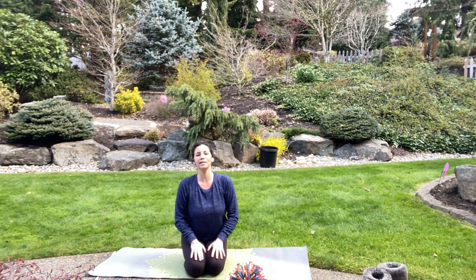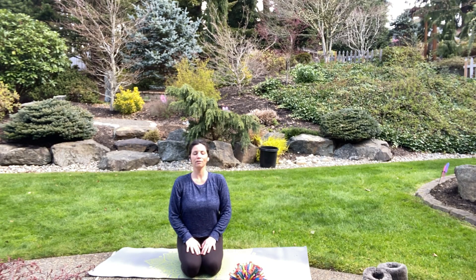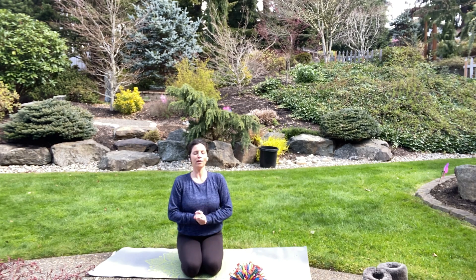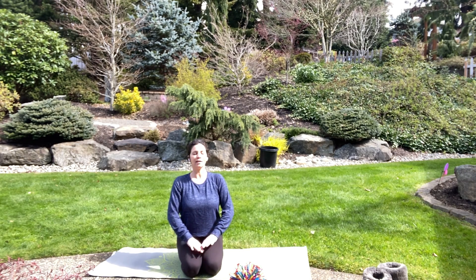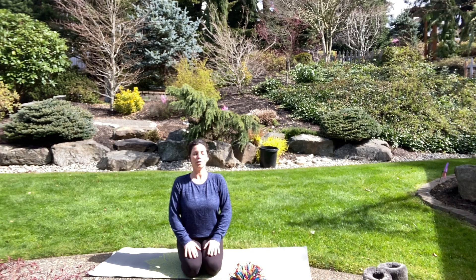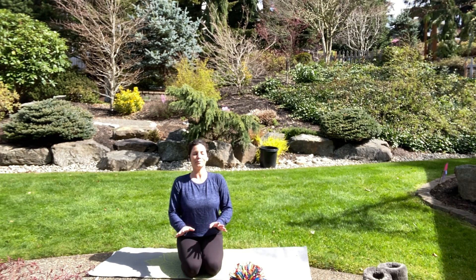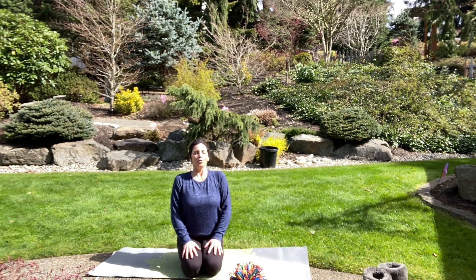Let's put our hands on our knees. Close your eyes if that's okay with you — if not, just find something nice to focus on. Let's take a moment to just relax. Notice how your body feels and take a moment to thank yourself for coming to yoga, dedicating the time to your practice, and allowing yourself a space. I love to share yoga with you and I hope that you enjoy yoga anytime. Breathe in through your nose, breathe out through your mouth.